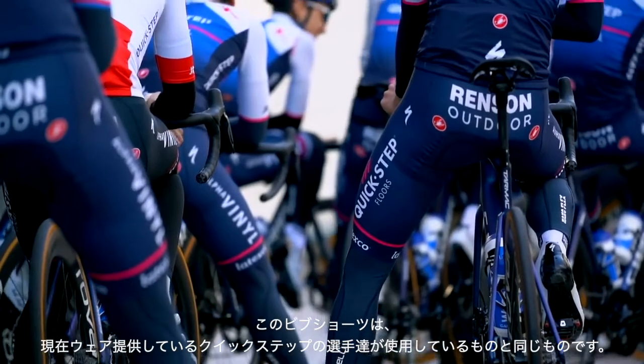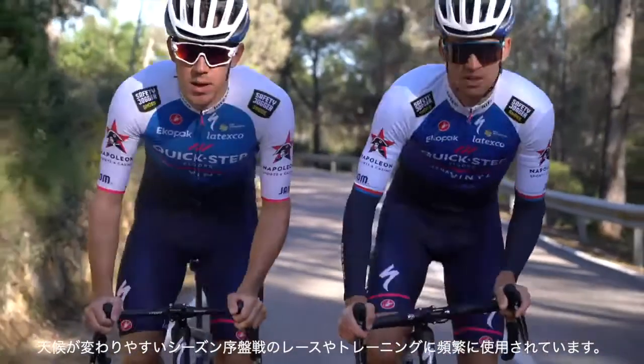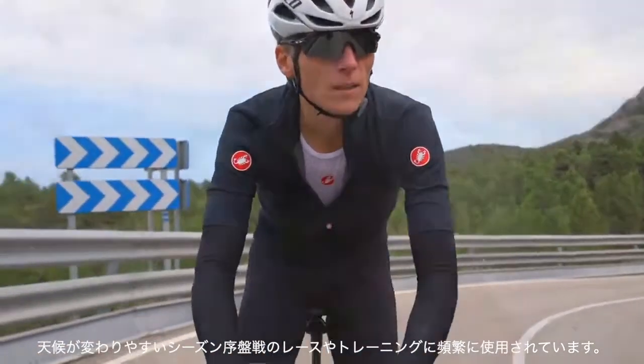The NanoFlex Pro bib short is identical to the model supplied to Quickstep Alpha Vinyl and is perfect for early season races and training where the weather can turn quickly from good to bad and back again. There's just nothing better.